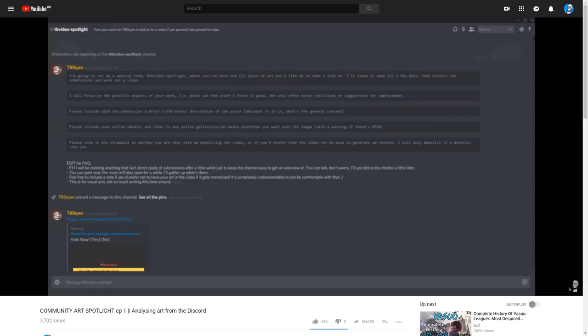Hello craftsmen and creators, my name is TibiSky. I put out a call on my Discord channel for submissions for a video showcasing the lovely creative work of my Discord members. I anticipated 10, 15, maybe 20 people would bother to submit for it.